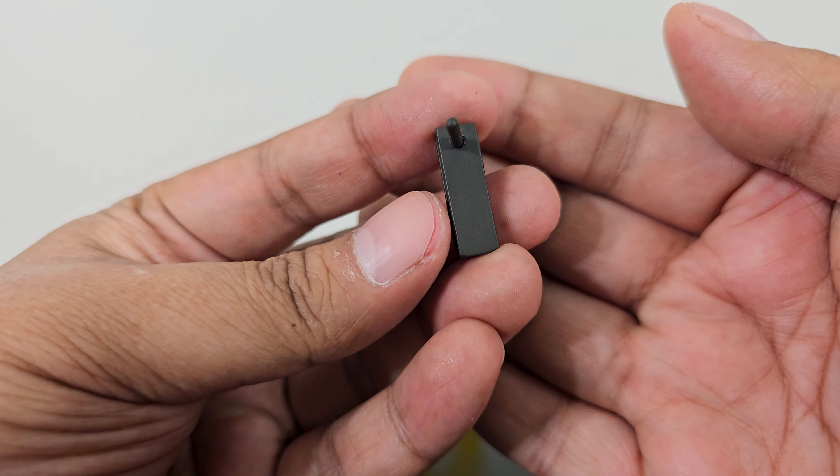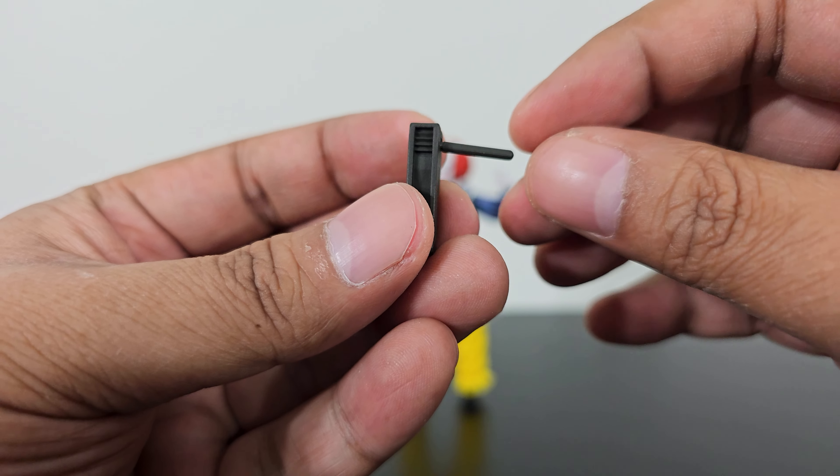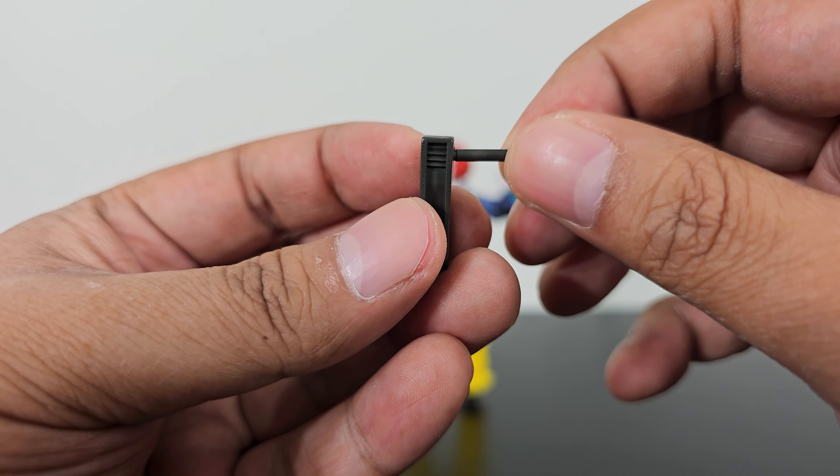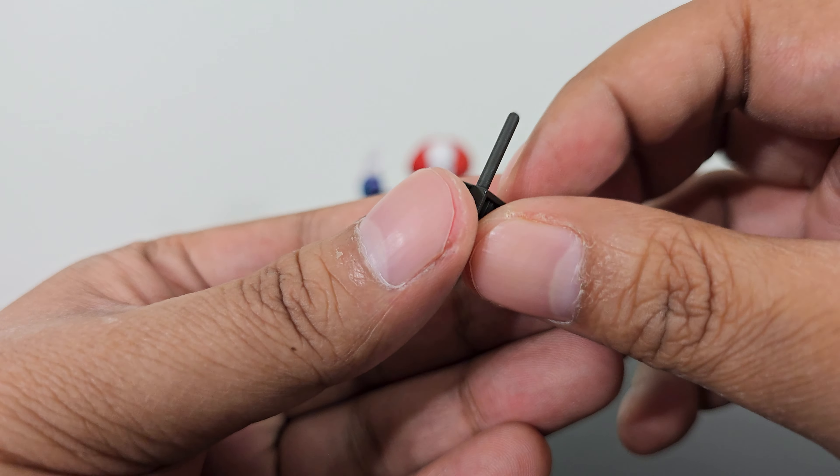Another thing he comes with is this thing right here, kind of like a remote control kind of thing. And this handle right here — it moves. You can rotate this handle. I thought that was amusing.